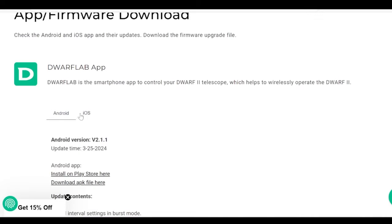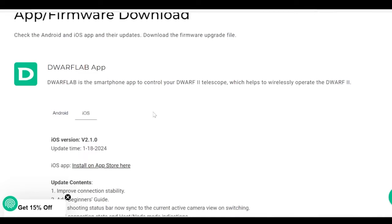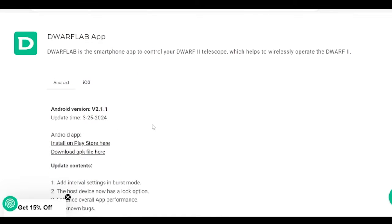There's one for Android, one for iOS — Apple Store or the Play Store — or just directly from the app, which can take you and do the upgrade.